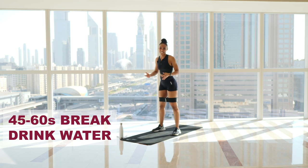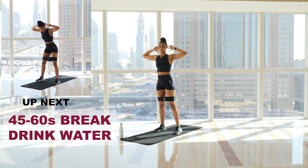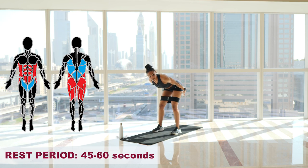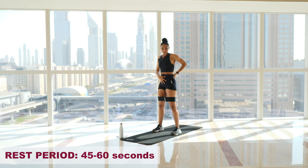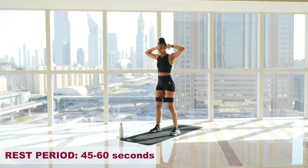The next exercise is a good morning — a prisoner good morning. Bring your hands behind your head, but don't put any pressure there; it just helps you keep your chest up. This will isolate your hamstrings. Hinge over, feel the stretch in the back of your legs — glutes are active throughout. Really emphasize that contraction as you come up and drive forwards, finishing with a squeeze at the top. 15 reps, three rounds. Three, two, one, let's go.